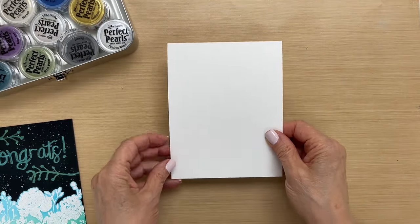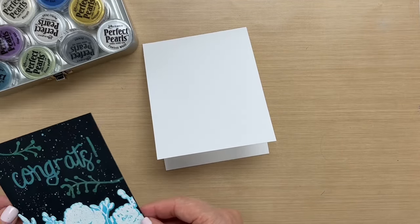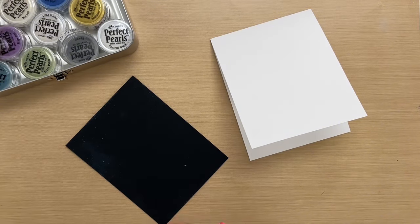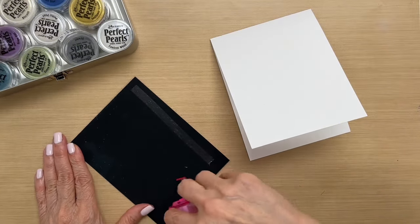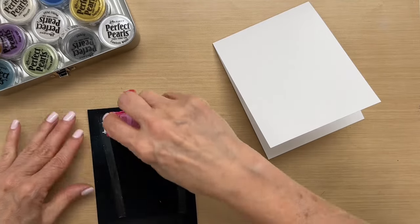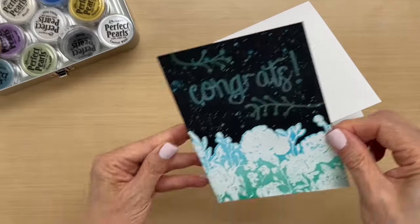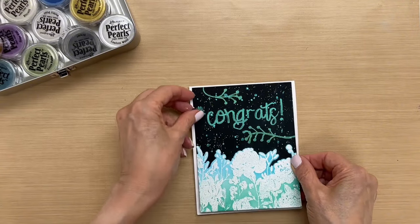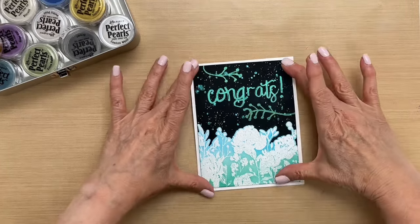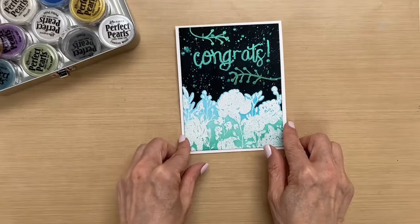I'm going to clean off my area and then put this together as it kind of dries. So I have a top folding card here, and I think this is dry. I have a tape runner and I'm just going to adhere this to the center of that card there, and then we'll be done with that. Okay, beautiful — that was the perfect touch.